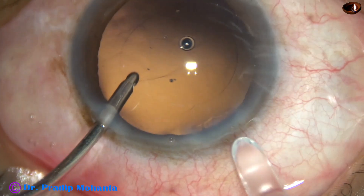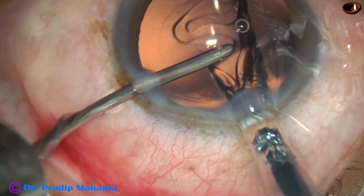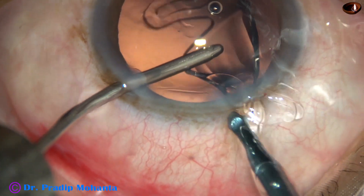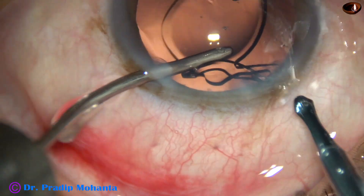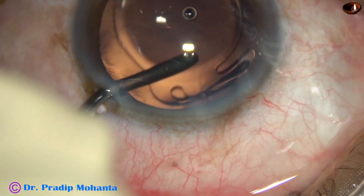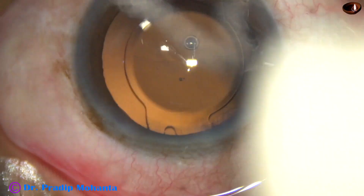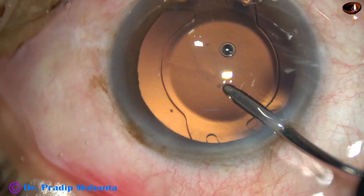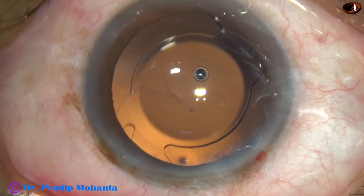And now, this is hydro-implantation of a hydrophilic acrylic single-piece monofocal intraocular lens. The lens is placed in the capsular bag. And now the irrigating probe is used to dial the lens.